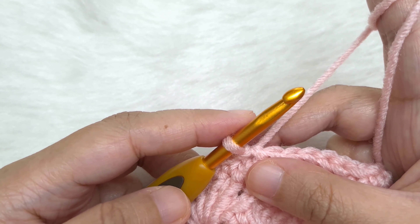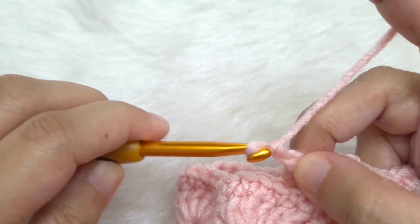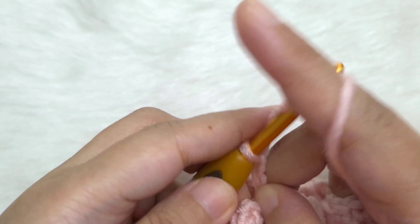Now let's begin the top ribbing. We are not going to cut the yarn. Chain 11: 1, 2, 3, 4, 5, 6, 7, 8, 9, 10, 11.